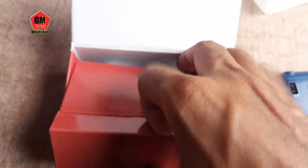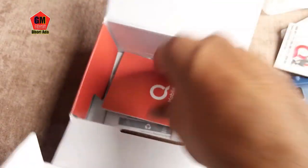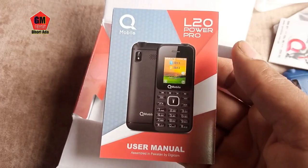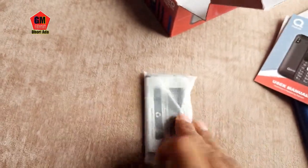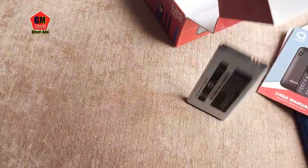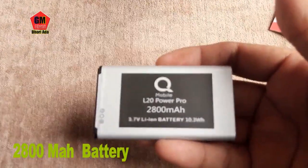Let's check the accessories — what has been given in the accessories? There is a charger, customer care card, and user manual for the L20 Pro. The battery is 800 mAh. You can see the battery — it is an 800 mAh battery.